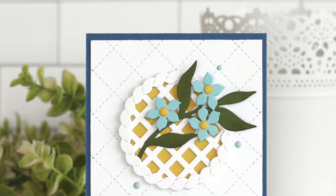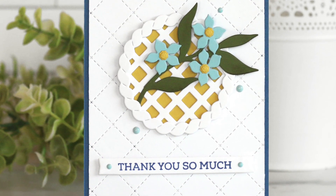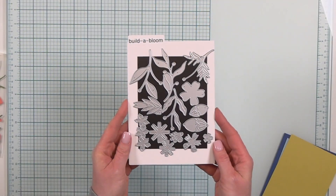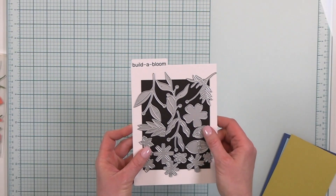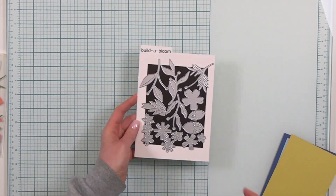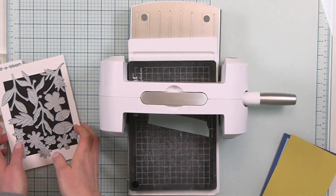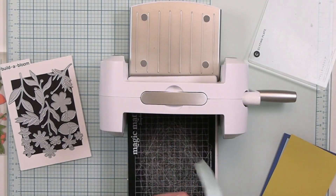Hey there friends, today I'm going to be sharing how I created this sweet thank you card using the new build a bloom die set from Concord & 9th along with some of their other products. Take a look at the new build a bloom die set — there are so many different petals, leaves, and the insides of the flowers that you can combine together to create endless possibilities of flowers.